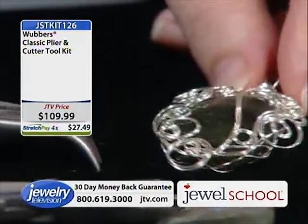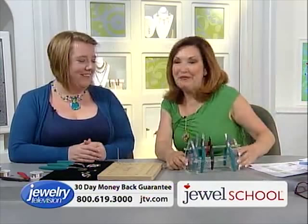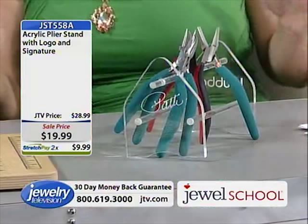We also added in a plier holder, because the designer of these pliers made this cool little holder. It's item JST5588, the pliers holder. Patty Bullock designed these pliers and she signed it right there — they've got her signature. It's $19.99, normally $28.99. Add it in because you're going to want to keep your Wubbers organized.